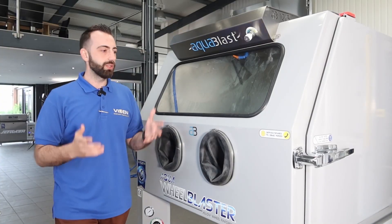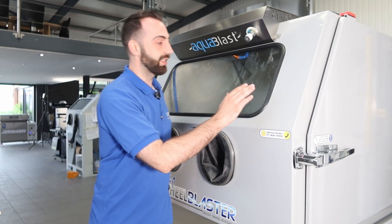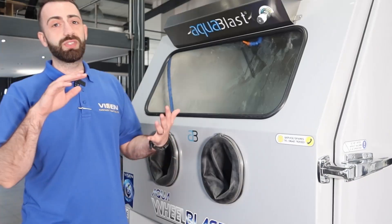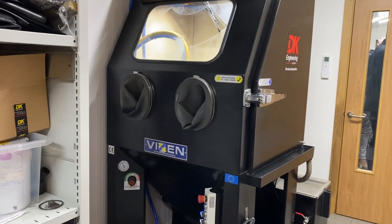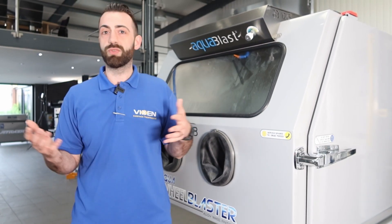As I mentioned, you can get different colours on our machines — they can be tailored to a colour to sample. This one right here is a signal gray, done specifically for a customer. DK Engineering, a Ferrari specialist, had their machine done in black powder coat, and we had a charcoal gray done for Paragon Porsche as well. They provided the RAL codes of what they wanted to match their colour schemes, and we've done that for them. We do actually have an ultramarine blue to show you as well.